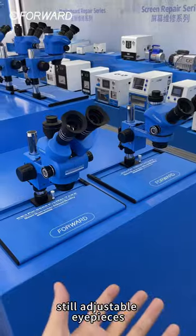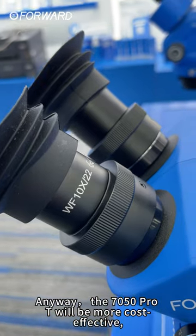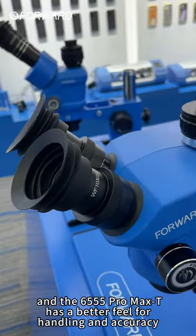Still adjustable eyepieces? The 7050 Pro T will be more cost effective, and the 6555 Pro Max T has a better feel for handling and accuracy.